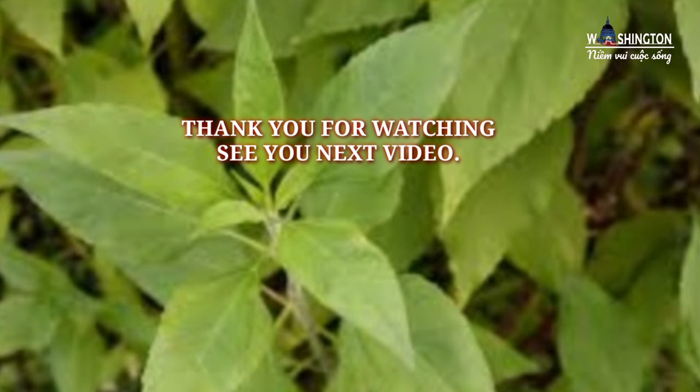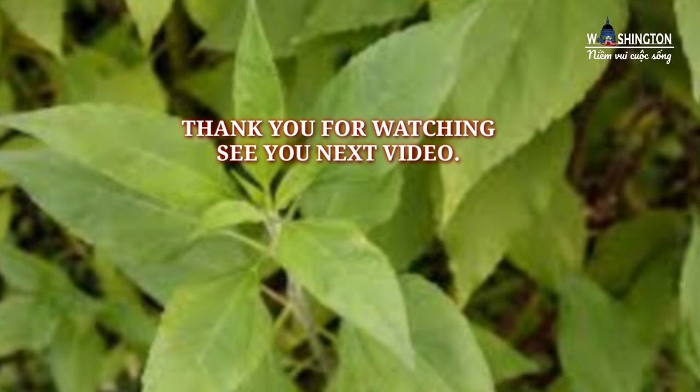Mình cảm ơn cả nhà đã theo dõi, hẹn gặp lại cả nhà trong video tiếp theo. Bye bye cả nhà!